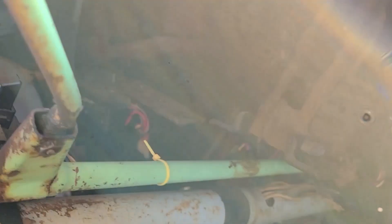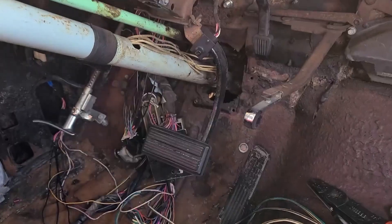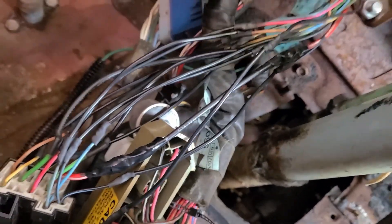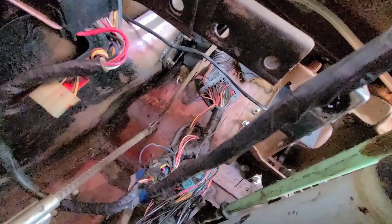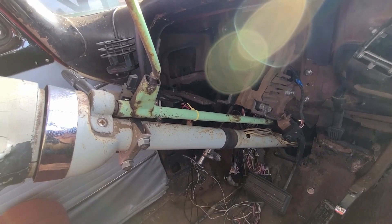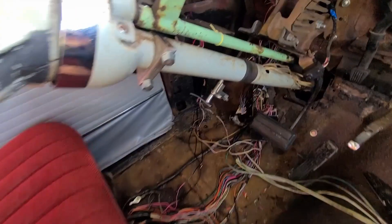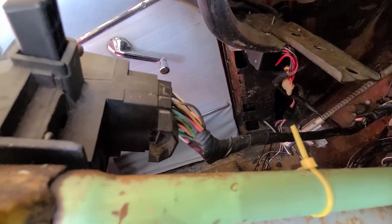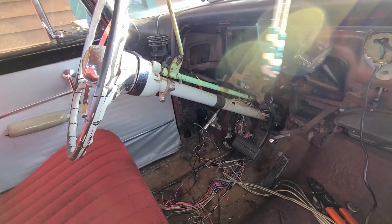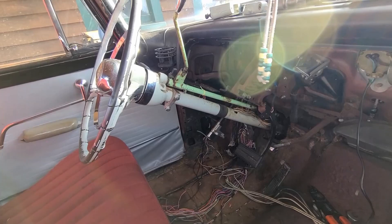The turn signals should be easier to get to than the headlight switch. For the headlight switch I was laying sideways on the seat with one arm over the top of the steering wheel just to grab the wires — not a comfortable position. Hopefully this wire will be easier since it's right here. Once that's done, that should be it. There are at least 15 wires in there so it's not going to be fun, but it should be easier to reach and hopefully a better experience.